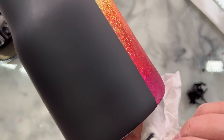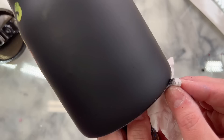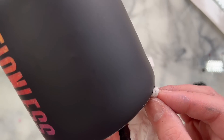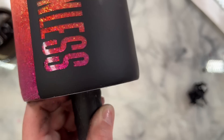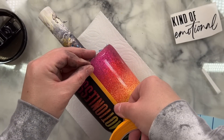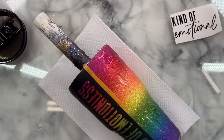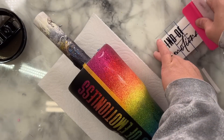Remember we sanded the top rim to create the seal for our final coats — well, we just painted over that exposed stainless steel section, so we have to remove a little bit of that paint. That's why I told you to sand further down than normal on that top rim — so when we remove paint, we don't expose any of our glitter underneath. I've got a paper towel with acetone, or you can use rubbing alcohol, and I'm removing just a little bit of that paint.